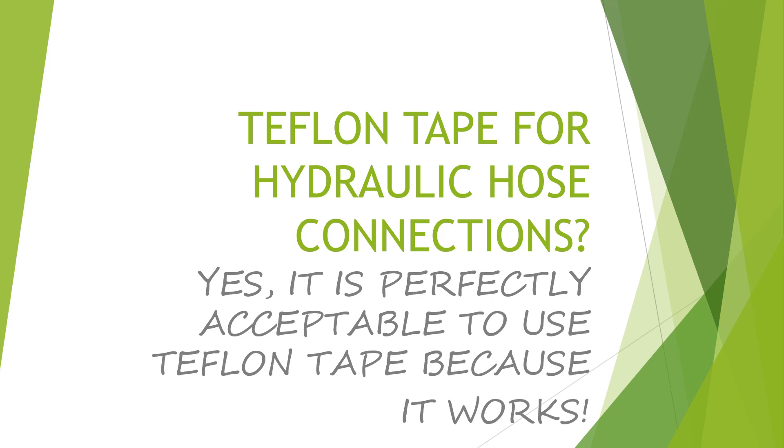There are two purposes to this video. First, just to explain that it is okay to use Teflon tape on hydraulic hose fittings. And then explaining my method that I use to fix my skid loader attachment, a backhoe attachment.